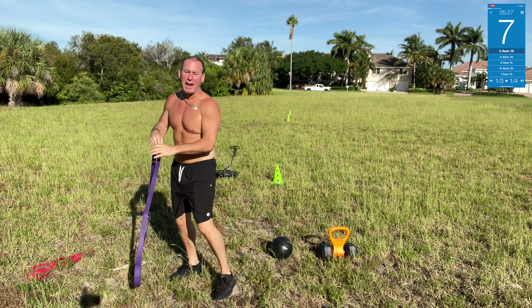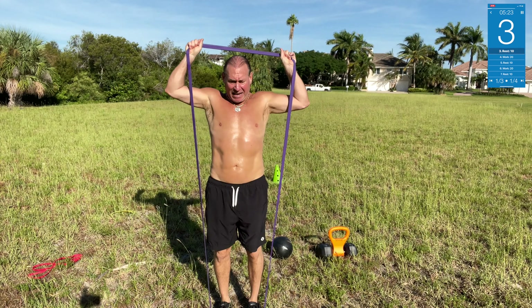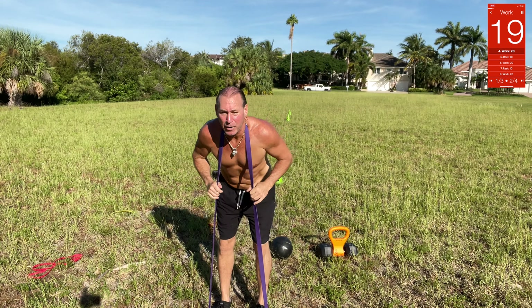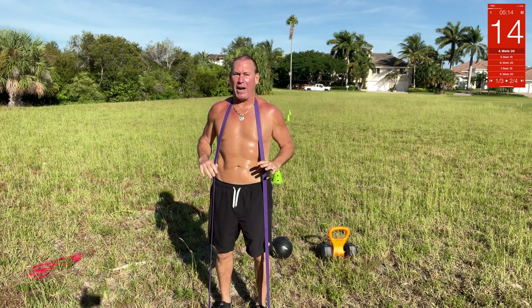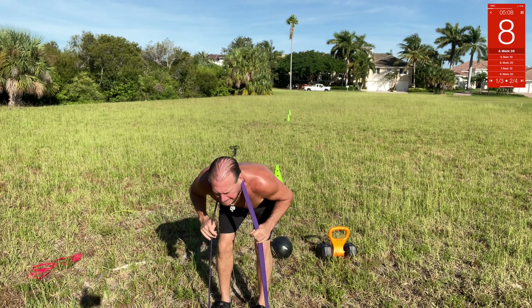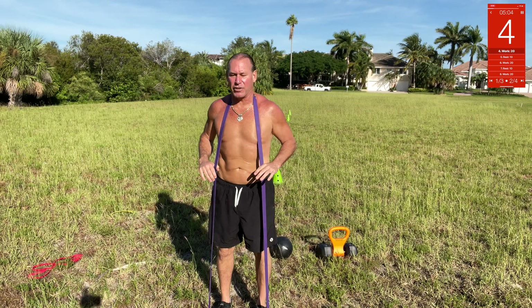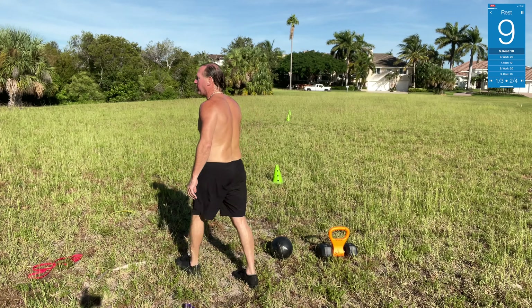Good morning — go for the heavier band. Put it up over your head and we're gonna do band good mornings. Come down, hold onto the band, and pull back up. So you go down and pull back up — you're getting a little squat and a little hip thrust, with a nice tight band. Good — there you go.